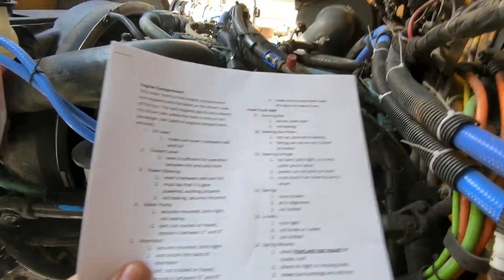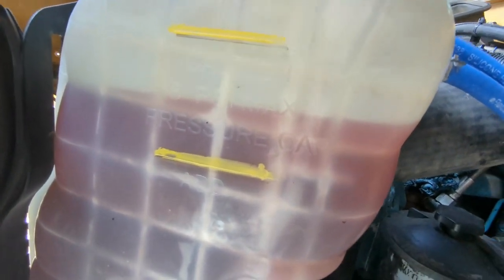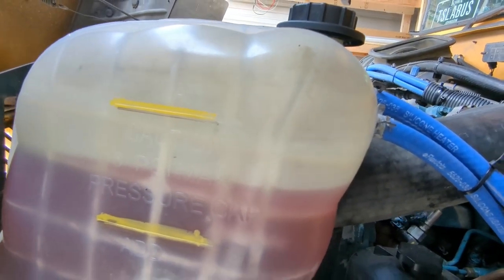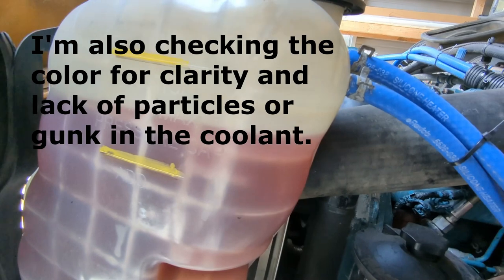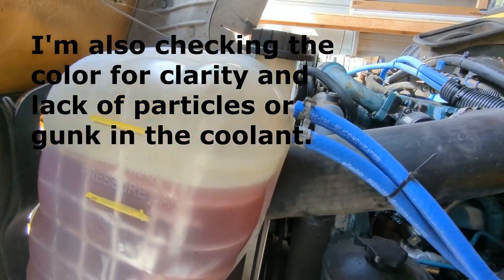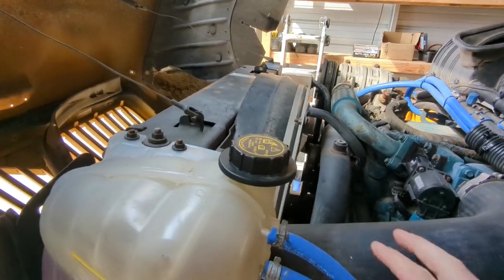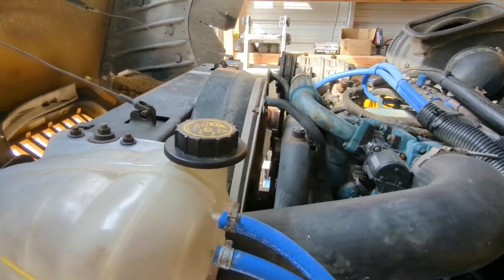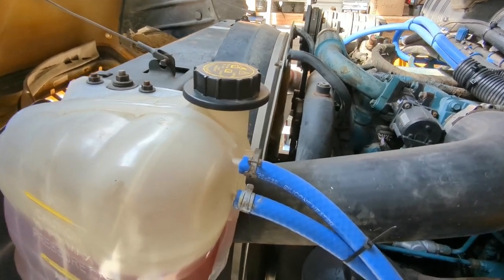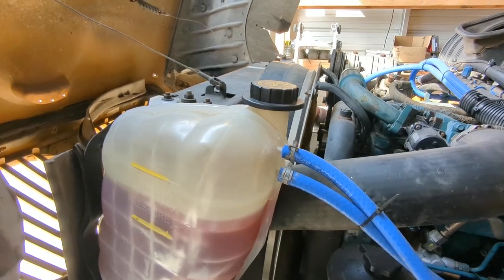Number two is coolant level. We're looking at the reservoir to make sure coolant is above the add line — the lower yellow one — and below the max line at the top. Normally you want to keep it filled to max. This system is a little low, so I could add a bit more. We also check that the cap is on snugly, not cracked or broken. This is a pressure-relieving cap — if the coolant system gets too hot and starts to boil over, it allows steam to escape without exploding.